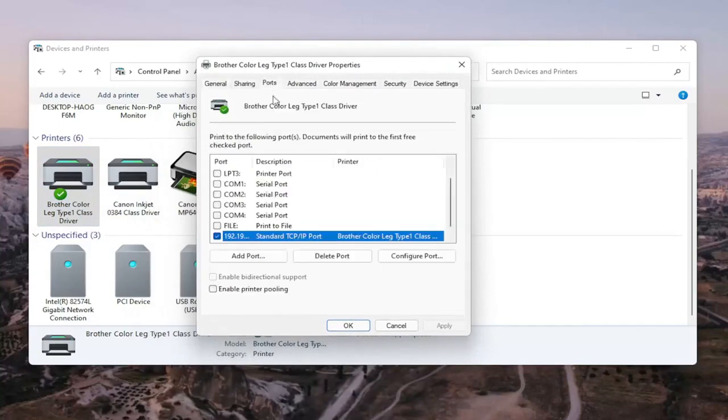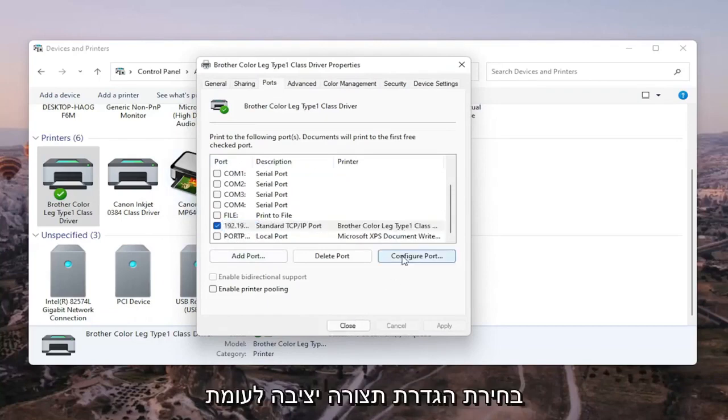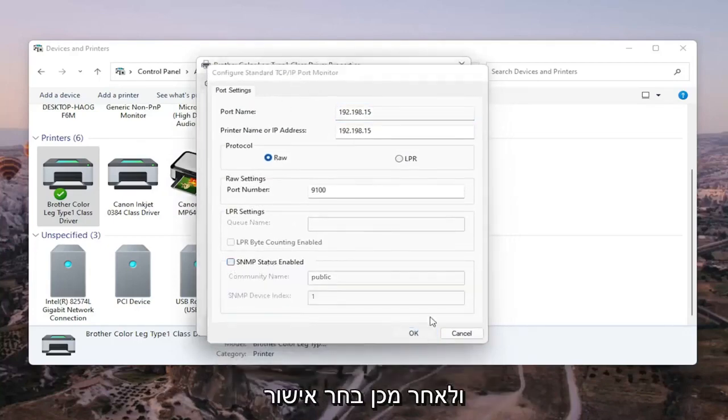Select the Ports tab, and then select the port that has numbers in the port name. Go ahead and select that, then click Configure Port. You'll see SNMP Status Enabled — you want to uncheck that, and then select OK.